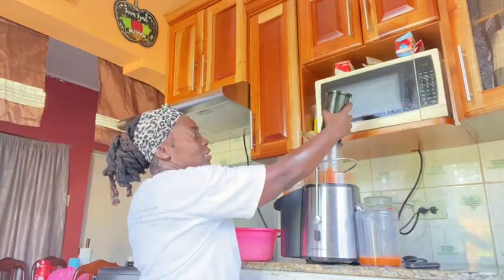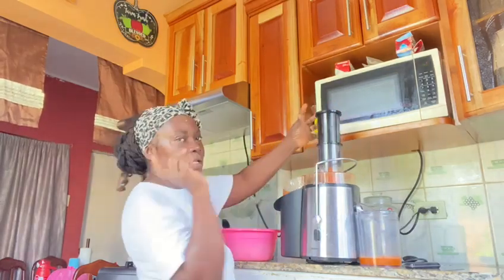Alright, so little by little. I can't put them in all at once, so I'll do them little by little.